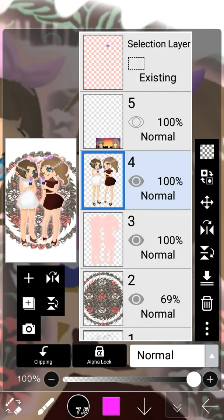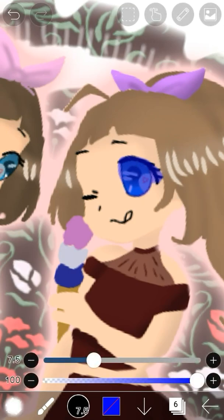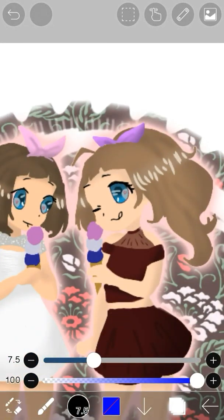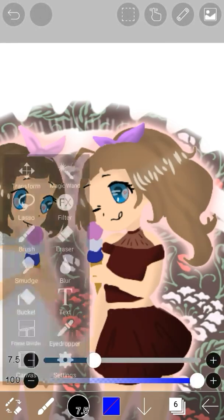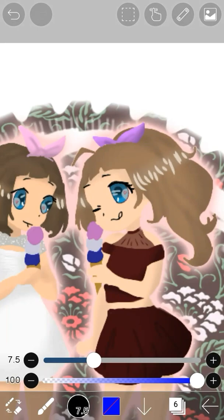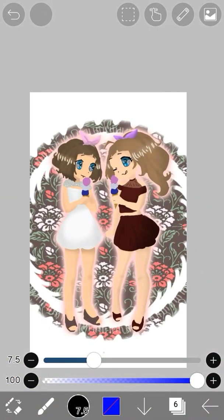To turn the selection mode off, all you have to do is go to the selection layer and erase the blue, and then you'll be back to normal. Really, in selection mode it's just like making a new layer — all of these features you can use on the selection layer, but it will only write on the layer that you have colored.